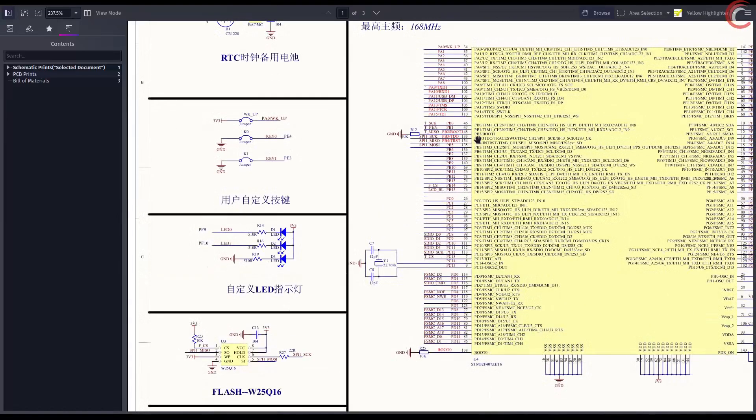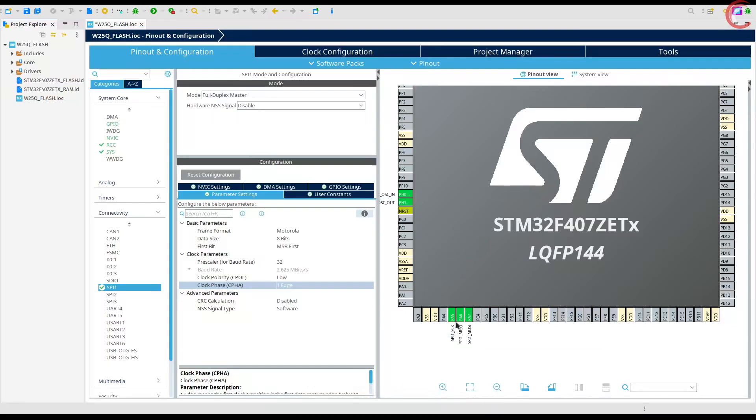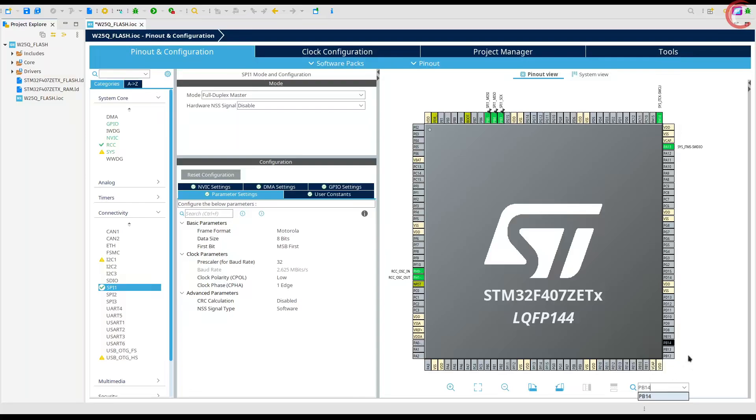But as per the schematics of the board, the flash is connected to the pins PB3, 4, and 5. Also the chip select is connected to the pin PB14. So let's reassign the SPI pins to PB3, 4, and 5. And now we will set the pin PB14 as output so as to use the chip select.